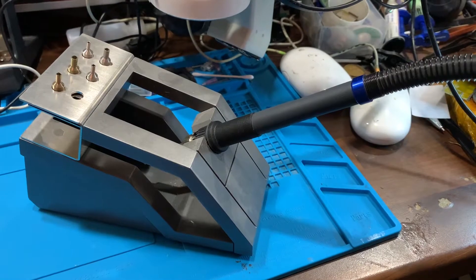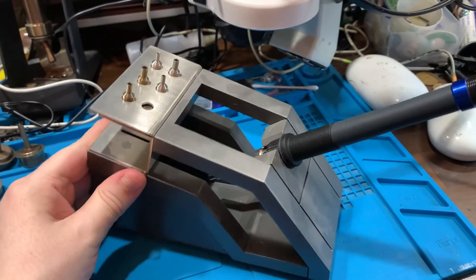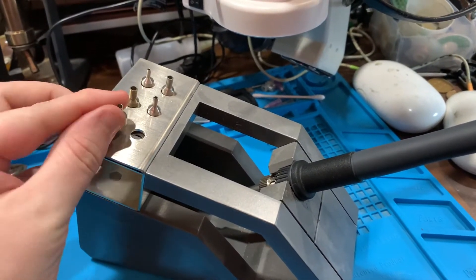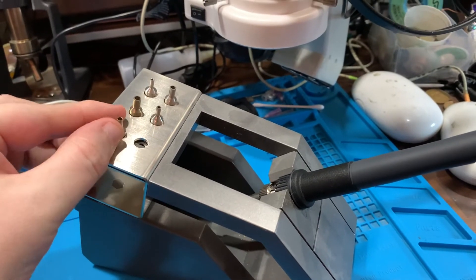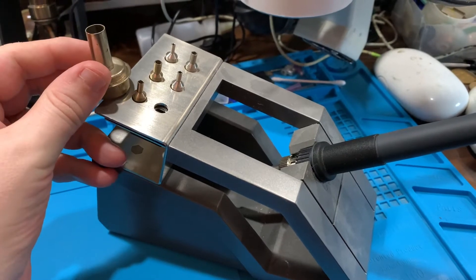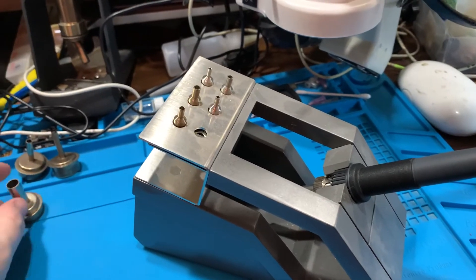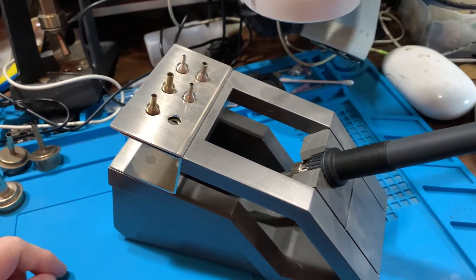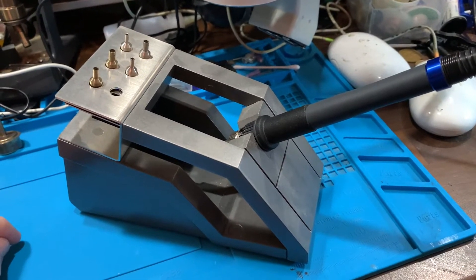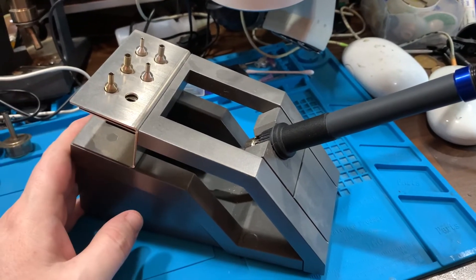For those who haven't come across this station before, please watch my previous video, because I did a video on it. I don't want to go too much into it, but basically it's the pencil version. It has a pencil handpiece with really small nozzles, and compared to the other hot air stations, you can see it's considerably smaller, which allows you to do more precision work like rework, and it's a lot easier to control the heat and your airflow. But basically, that's it in a nutshell.